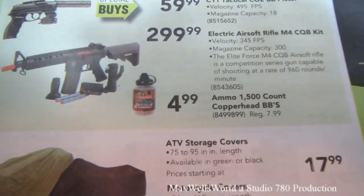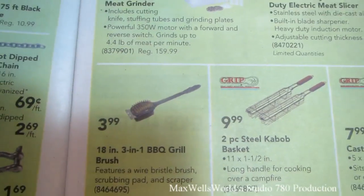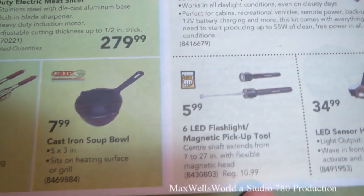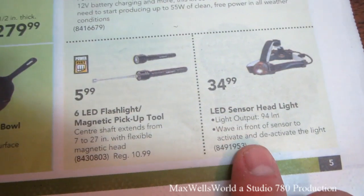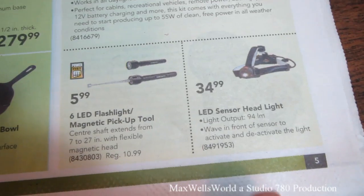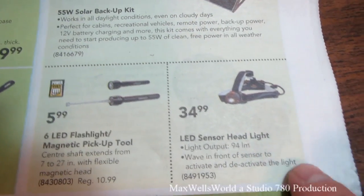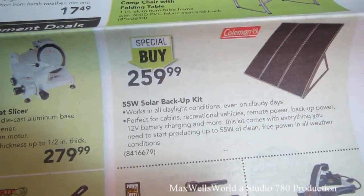Various other items here include meat cutters, a barbecue brush, steel kebab basket, cast iron soup bowl, a six-LED flashlight, magnetic pickup tool, and an LED sensor headlamp. That headlamp is something I've been thinking about picking up — apparently the light stays off until you wave in front of it to activate it, making it kind of a hands-free light system. That's a pretty interesting tool.